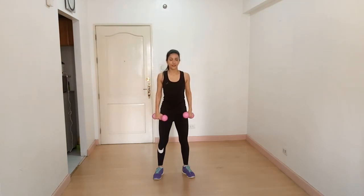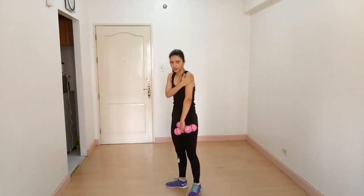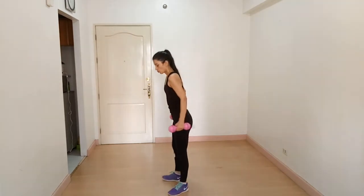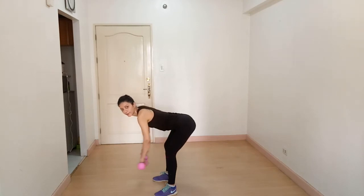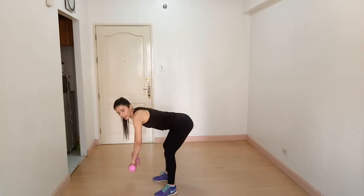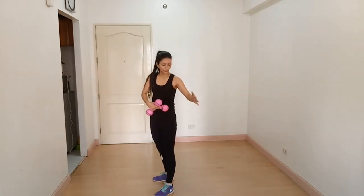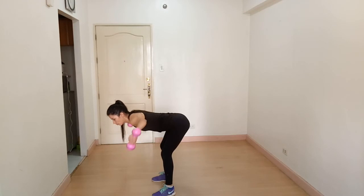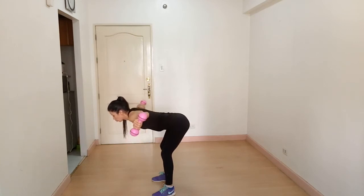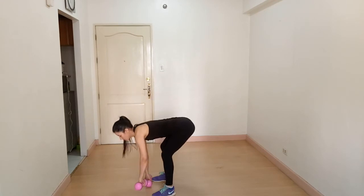Since we have targeted our front deltoid and middle deltoid, now we are going to work on the posterior deltoid. The next exercise is the rear deltoid raise. Lean forward toward the ground, knees slightly bent, arms hanging down. Rotate your palms to face each other, then raise your arms all the way up, breathe out. Keep your neck neutral — you will feel it right here in your posterior deltoid.